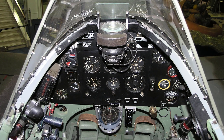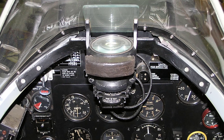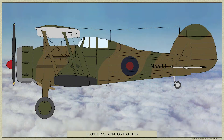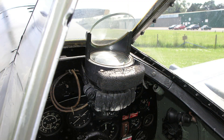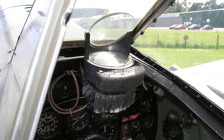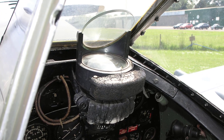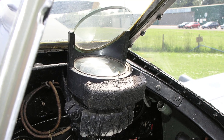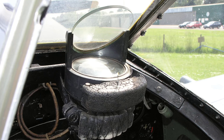The Reflector Gunsight Mk2 was developed and manufactured by Barr & Stroud, and the sight entered service in 1938 being fitted to Gloucester Gladiator fighters. The sight was originally known as the GM2 and became the standard fixed gun sight used by the Royal Air Force. It became known as the Reflector Sight Mk2 and was fitted to British fighters from 1938 until 1943.